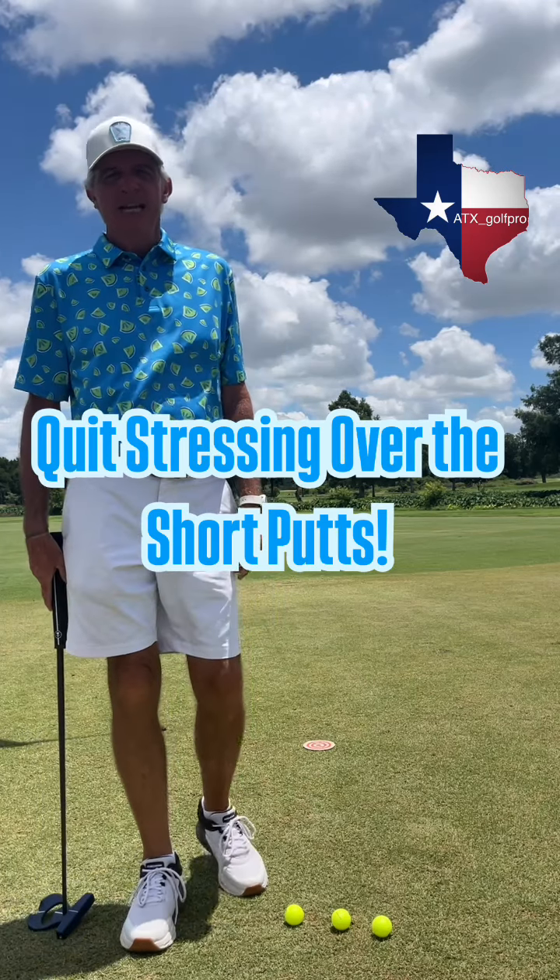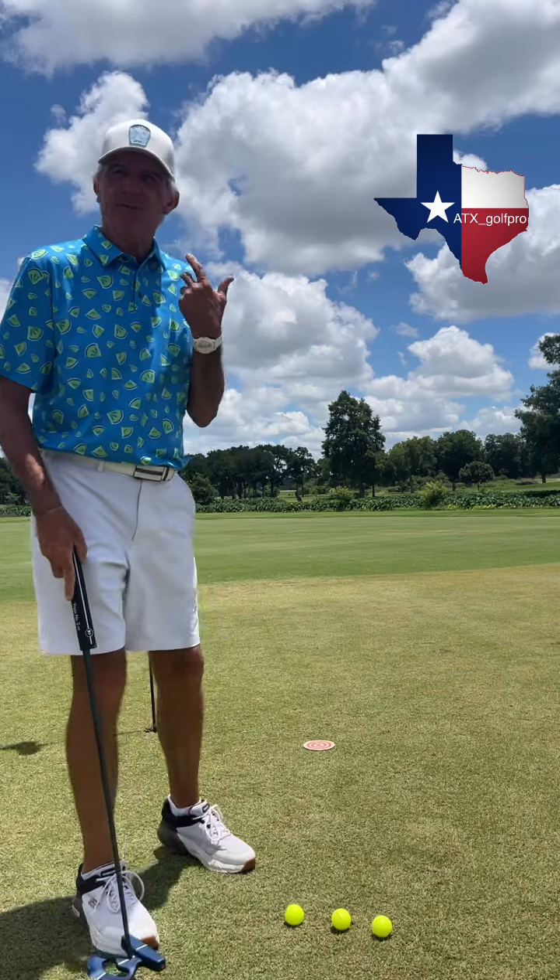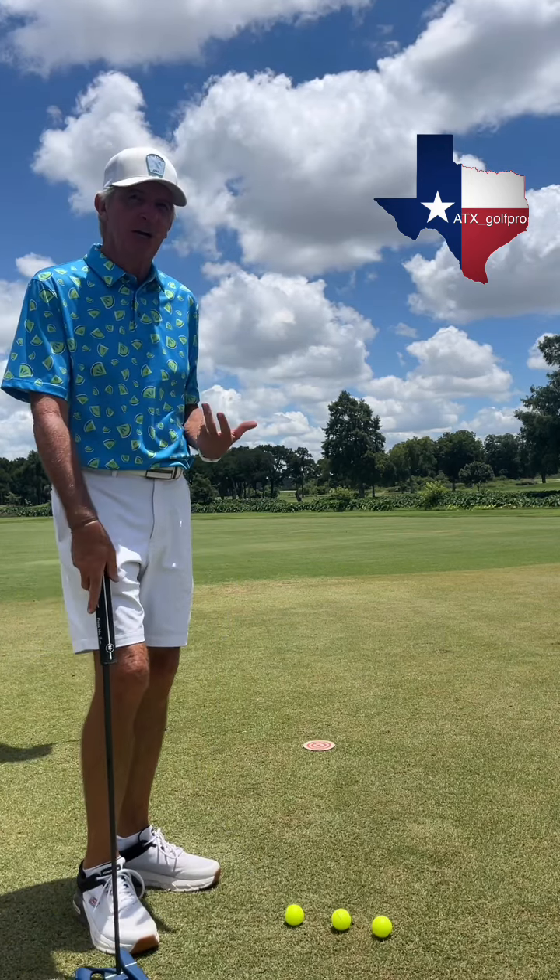If you're struggling making those three to five foot putts, I guarantee it's your stress level that's causing you to miss those putts. The stress of knowing you should make this putt every single time, but a lot of times you don't.